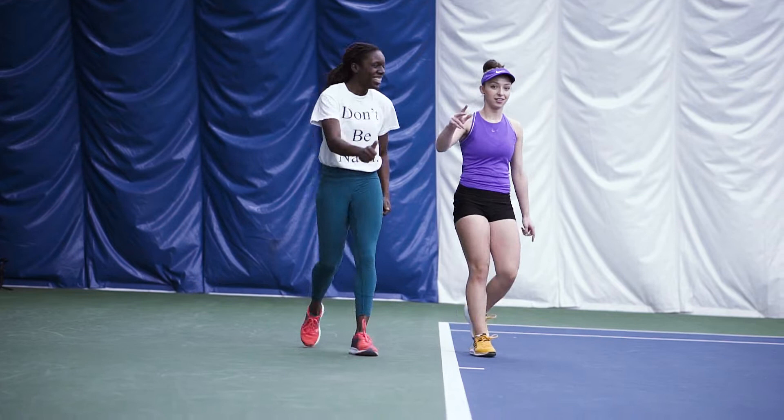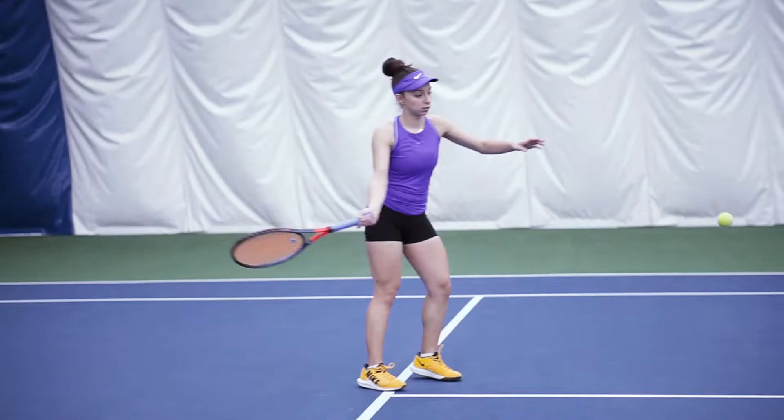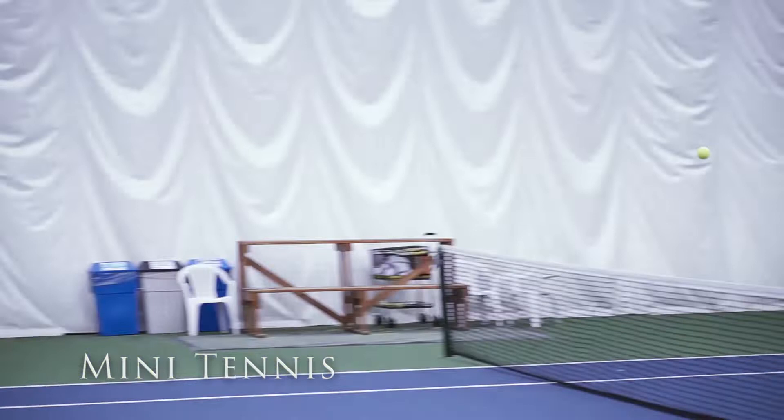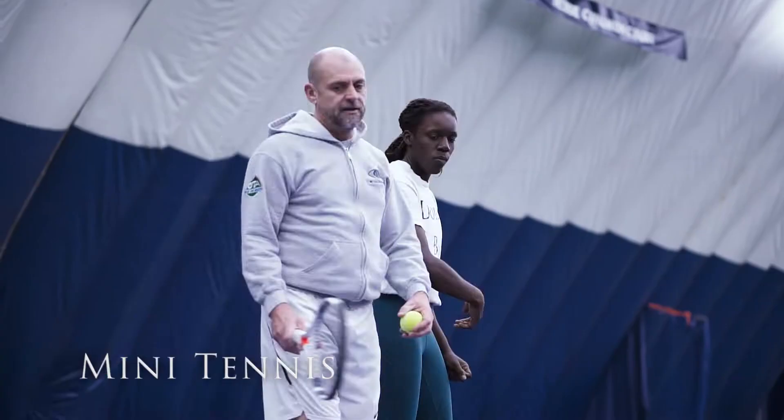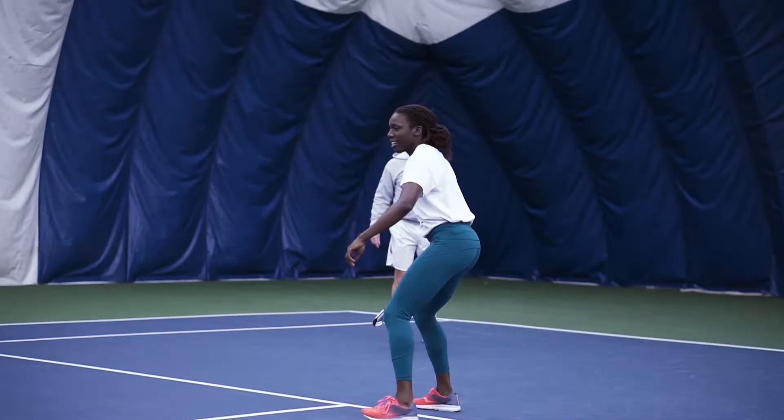That was a good warm-up. Thanks coach! Okay Claudia, now you're gonna take me through the first drill. Yeah, the first drill is called mini tennis — you play from the service line, within these four boxes. It's a really good drill to warm up your hands if you haven't played in a while, just to get the feel of the ball before you increase the speed. Let's do it!